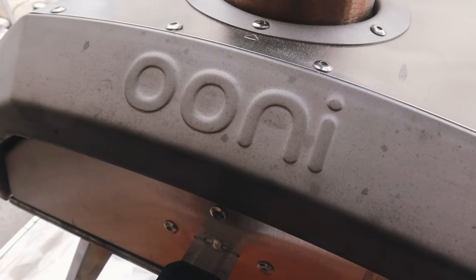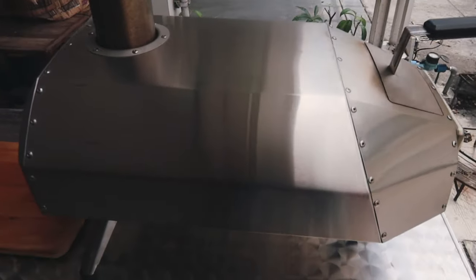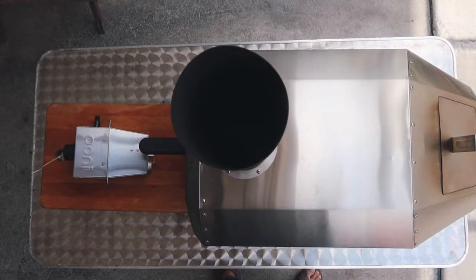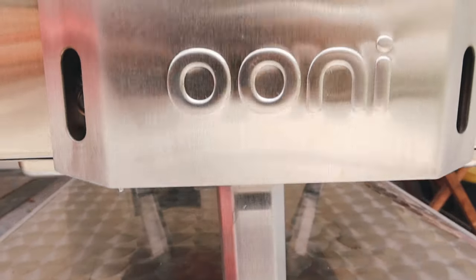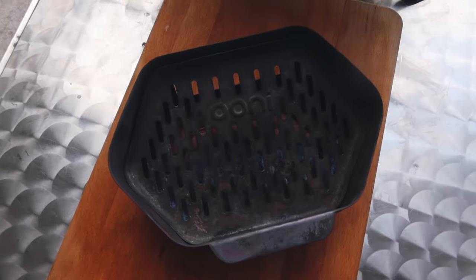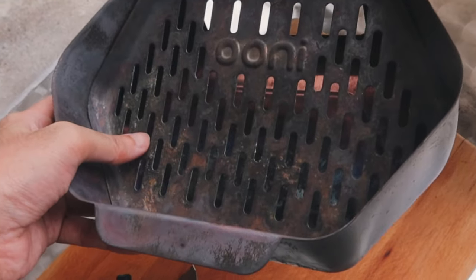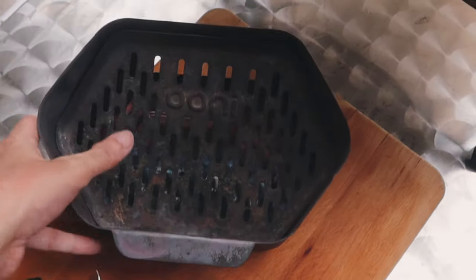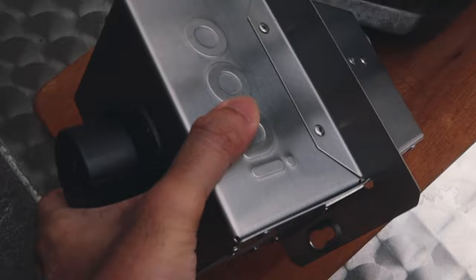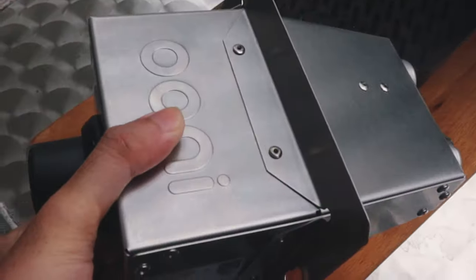We were choosing between the Uni Koda or the Karu, and the reason why we went with the Karu is because it's more versatile. It allows you to cook with wood, charcoal, and gas — unlike the Uni Koda which only allows you to cook with gas. The unit only comes with the wood/charcoal tray, but if you get the optional gas burner you can attach it and also cook with gas. So if you want more versatility, get the Uni Karu.